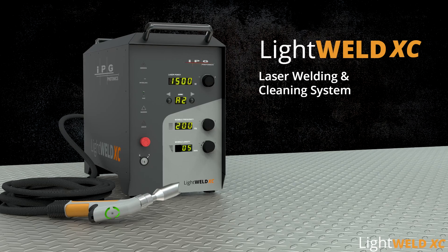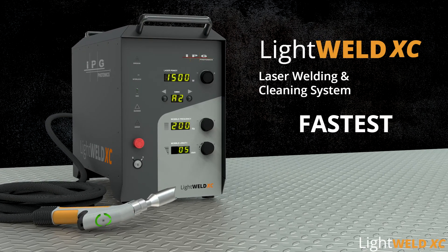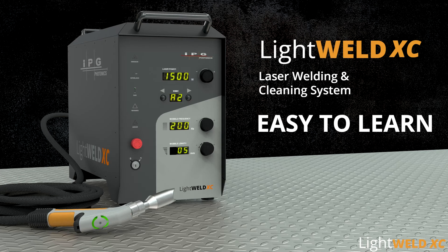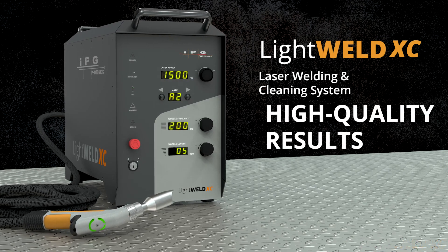LightWeld XC — handheld portable laser welding and cleaning system. The fastest, smallest, easy-to-learn laser welding system for consistent, high strength, high quality welding.